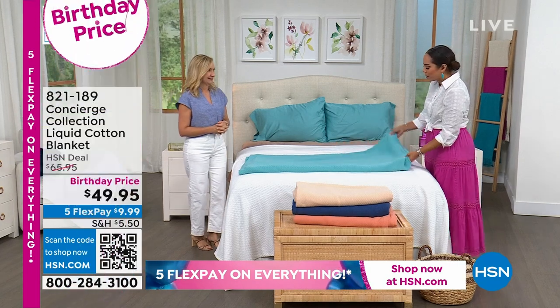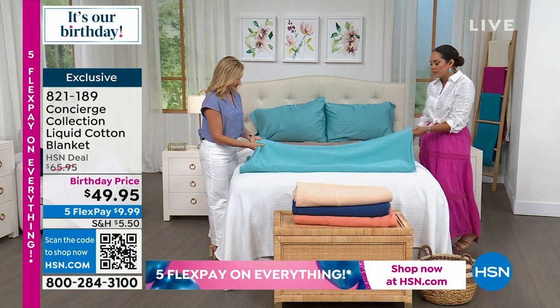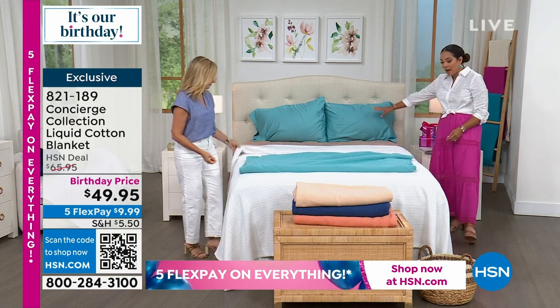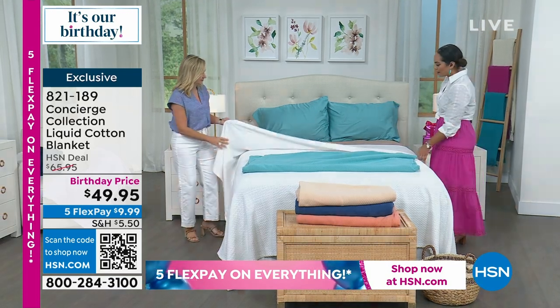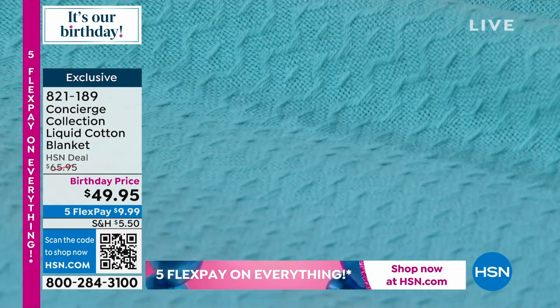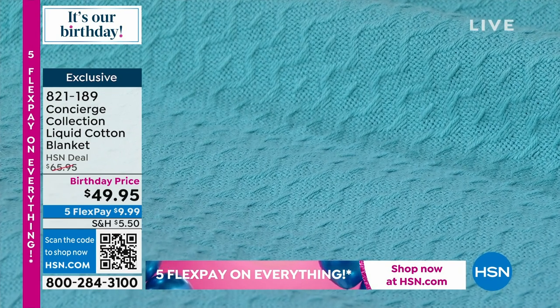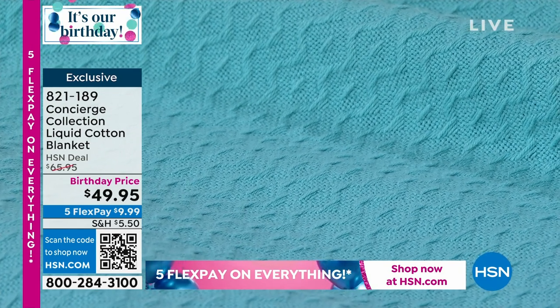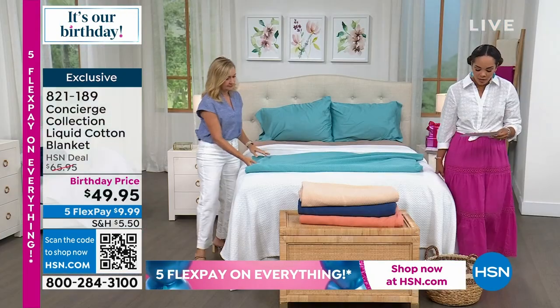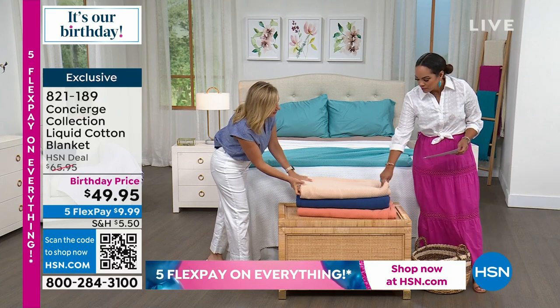We call it liquid cotton and there are so many great colors. This is that deep aqua, matched back with the deep aqua sheets we had a little bit earlier. That's a really great shot of the texture — it's a hundred percent cotton and you can machine wash this, which is really great. So deep aqua, we have the white, and this one right here is our tan.